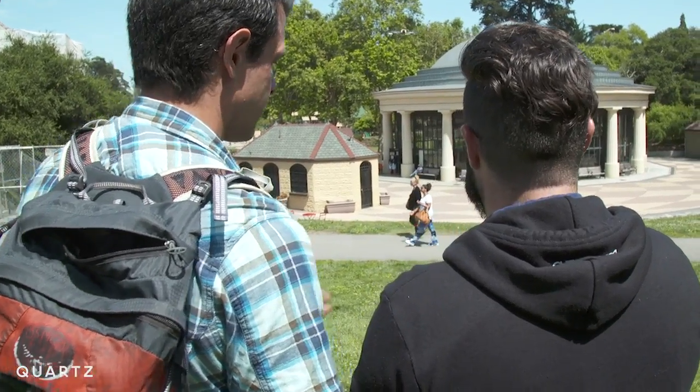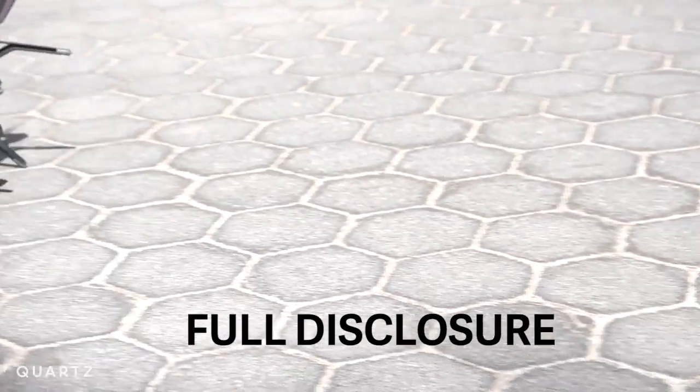Safety can be subjective, so we met Tobin in Golden Gate Park, where I, an inexperienced pilot, could test it out. Last time I flew a drone, this happened.